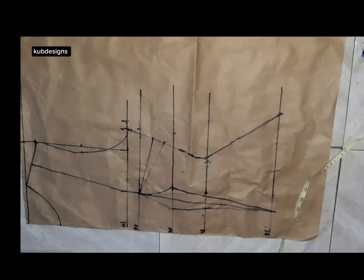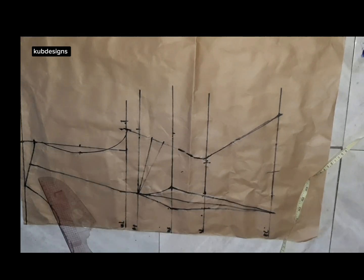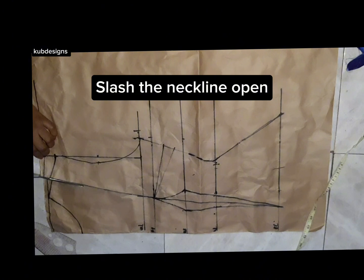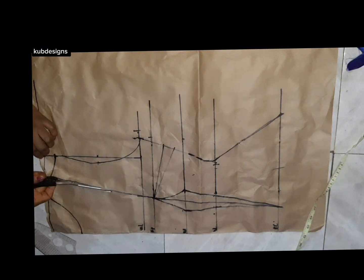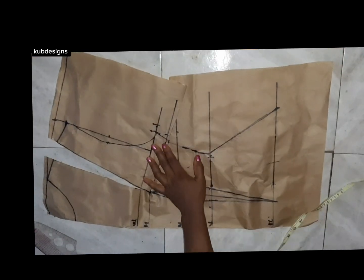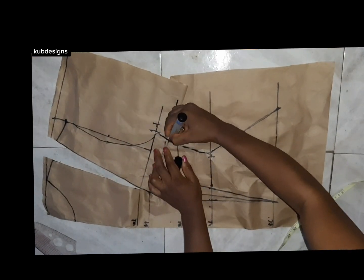I'll connect it to the bust points like so. After connecting, I'll take it straight down to the end line, as you can see me doing. Now I have a diamond shape after taking my dart. This is how it's going to look. I'm going to slash the neck point open so that I can close the bust dart, as you can see me doing in the video.